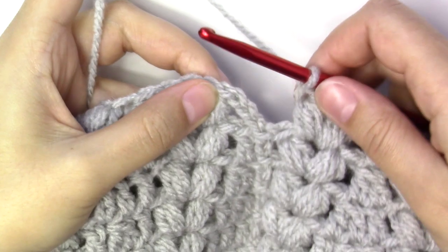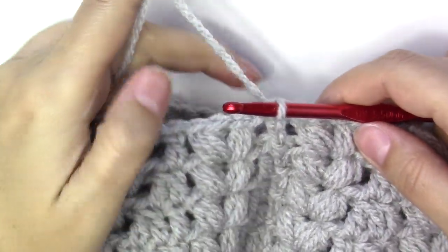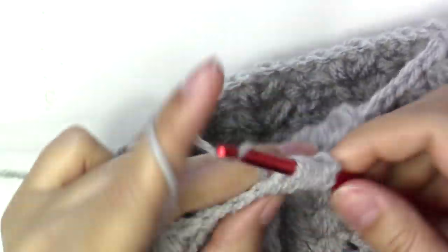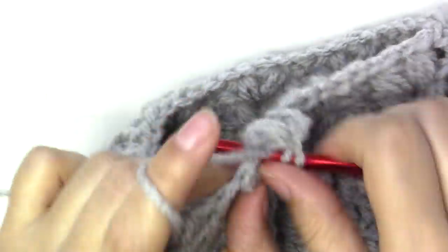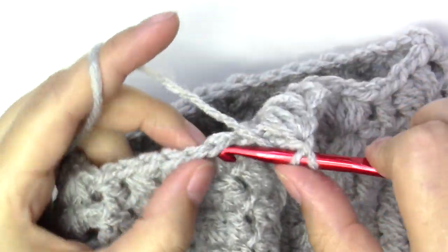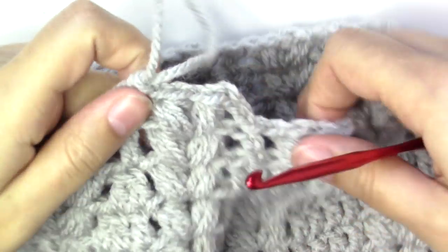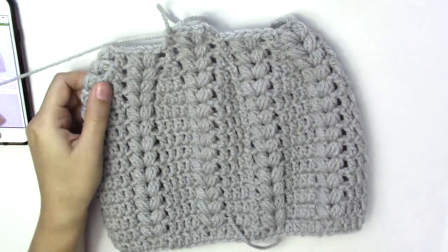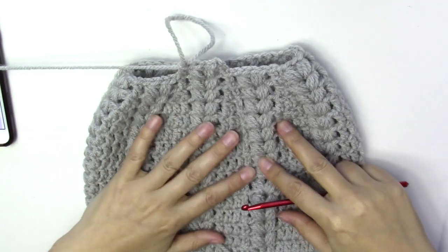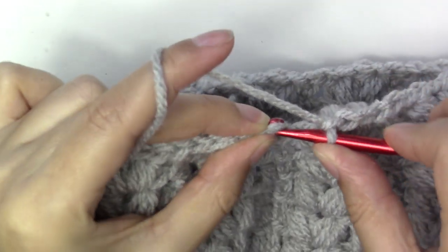Finishing this round, slip stitch into the third chain from the beginning. We'll do one more round — chain three and put the puff stitches into the chain-one space between the puff stitches, then a double crochet into the double crochet. Puff stitches and double crochet all the way around. This is my hat so far — you can see how it's narrowing down. Slip stitch into the third chain from the beginning.